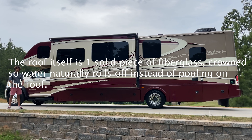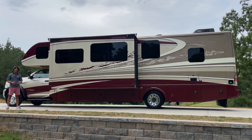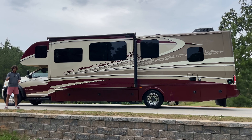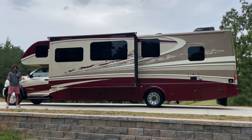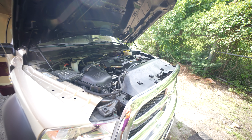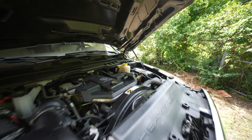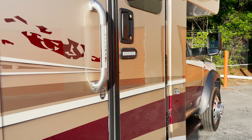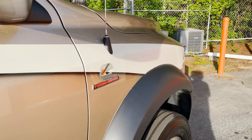There are also side cameras on the coach, which automatically come on when you indicate. There's an automatic exhaust brake as well — you can use it just like a regular exhaust brake, or use the automatic mode. The automatic exhaust brake takes all the stress out of coming down big hills. Instead of constantly having to play with high and low, it just keeps your speed right where you want it.